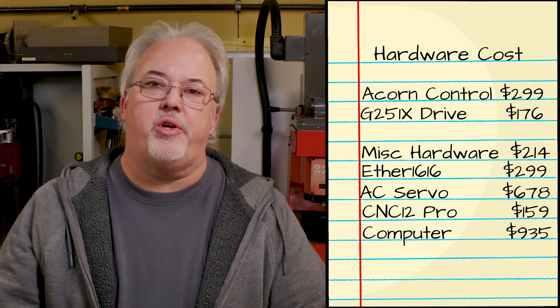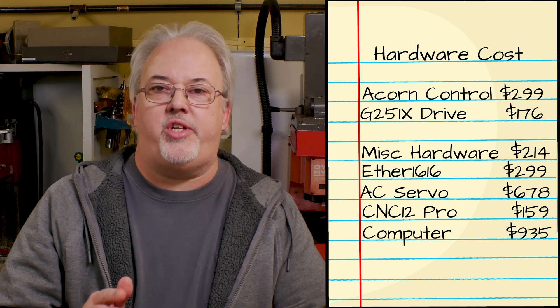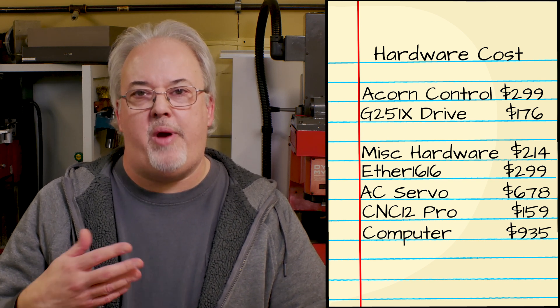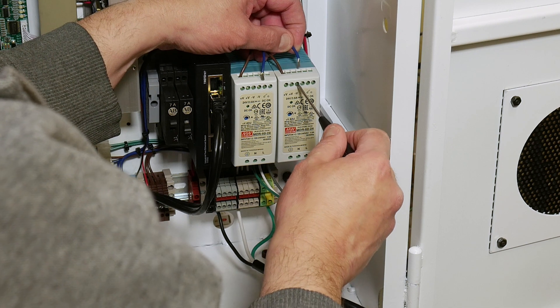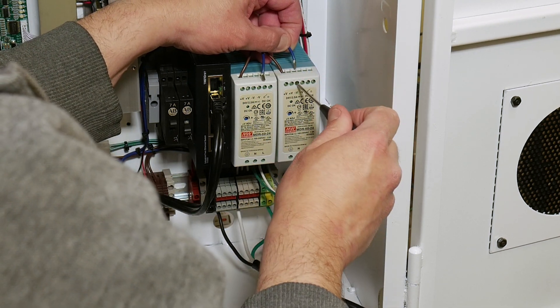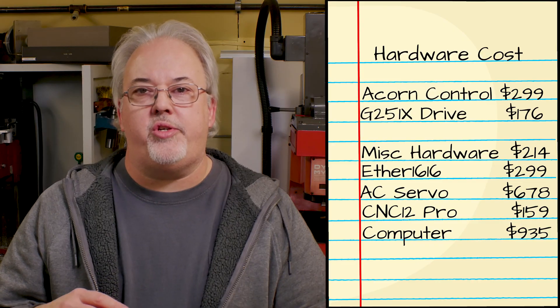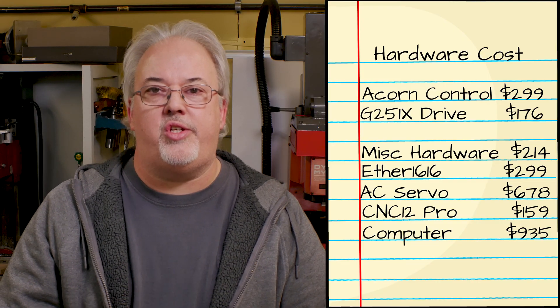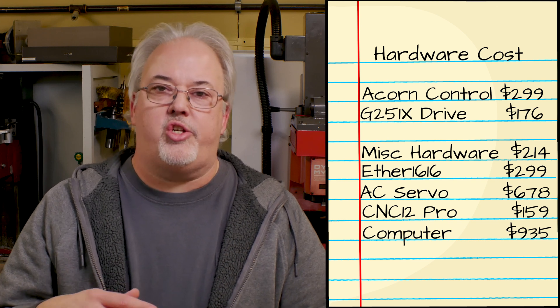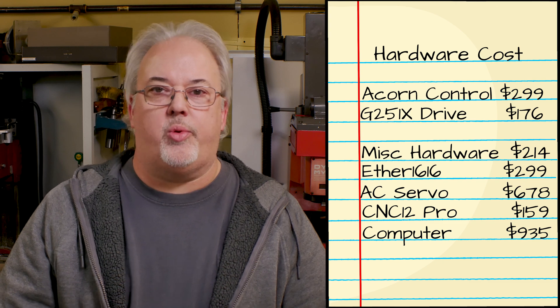There were a few additional purchases I consider in the optional column. The Ether 16-16 board came with its own power supply and Ethernet switch, but I opted to replace those with DIN rail mount versions. I also replaced the power supply for the Acorn with a DIN rail mount version, and I purchased a braking resistor for the AC servo motor, which in the end it turned out I didn't need. Those optional purchases added up to $141.